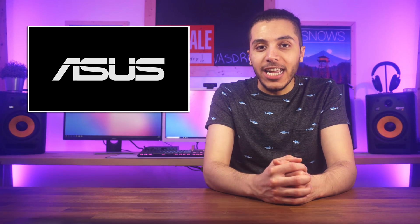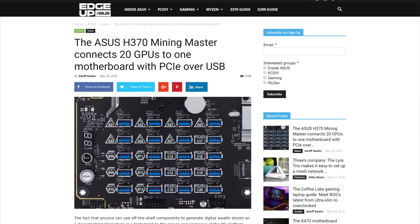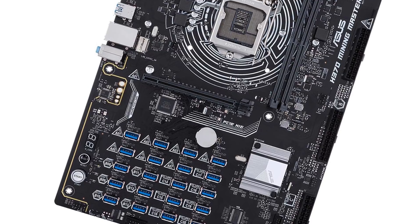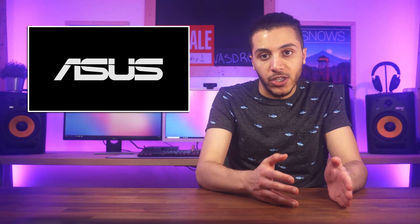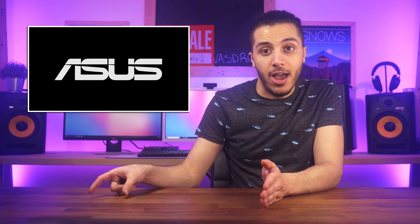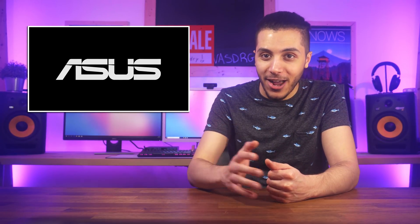Asus is going hard into the now slightly faded mining craze with a successor to their B250 Mining Expert motherboard. The new H370 Mining Master can support up to 20 cards, but instead of doing so using PCIe slots, it goes directly to USB to better support USB risers. It's honestly a very smart move considering that the old mining solution had to go from a PCIe slot to a USB riser to a USB cable and then be connected to another PCI slot. By eliminating the first riser, it makes it easier to troubleshoot issues with the mining array, especially if your rig is made out of cheap risers.